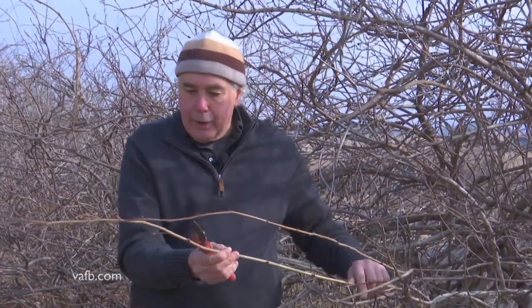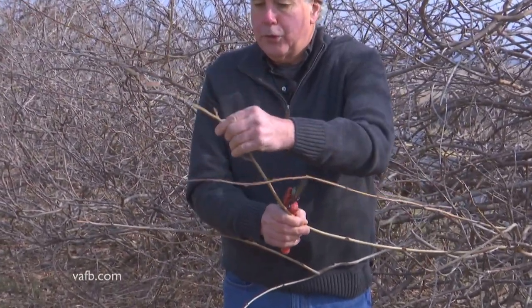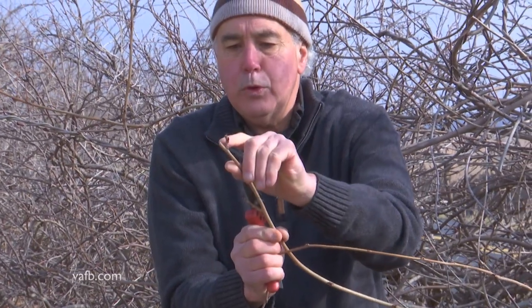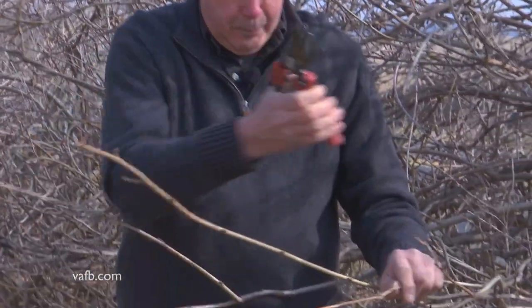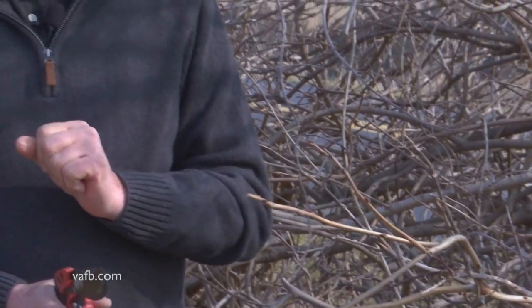So again, you're gonna come in and trim this growth to maybe one bud. You can see where I've done this in the past — I have pruned them to one bud. Gonna come in here, just like this. And it will help shock your wisteria into blooming.